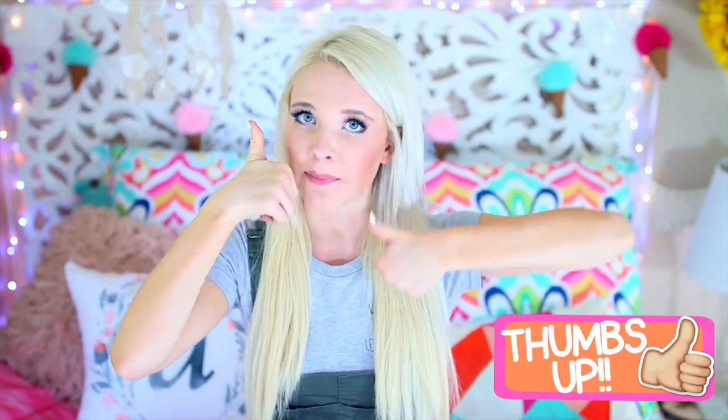If you're new to my channel, don't forget to subscribe down below. I'm giving you guys an ultimate challenge to get 25,000 thumbs up on this video, so if you're watching this and you like these kinds of back-to-school videos, thumbs up so we can reach our goal. I hope you guys enjoy this video!